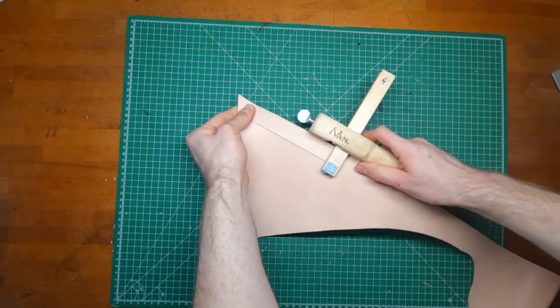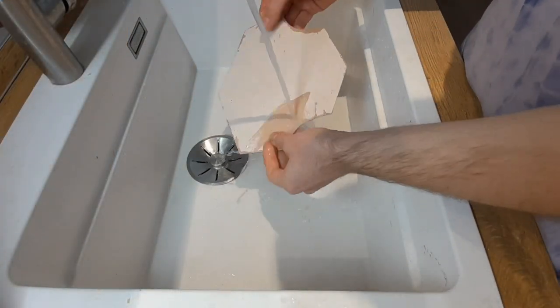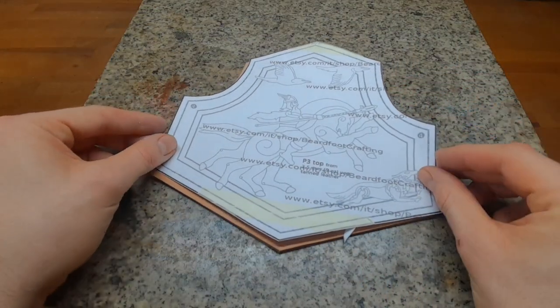In addition to the pieces on the pattern, we also need a strap for the attachment on the arm. Moisten your leather pieces from both sides, let it set for a few minutes and then transfer all the other lines from the pattern onto the leather.